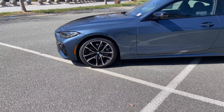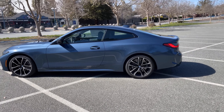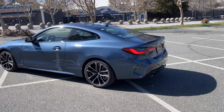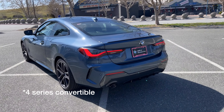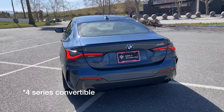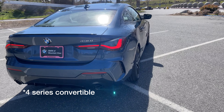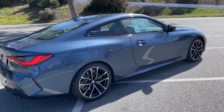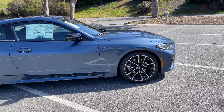Walking around in Arctic Race Blue — it's a very good color, especially on the coupe. I don't think it's available on any other model right now. At the back we've got the badging in chrome and an aggressive diffuser. You can really see the different hues of blue coming out.